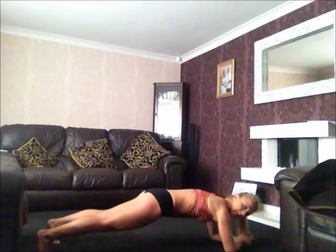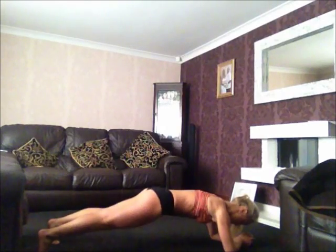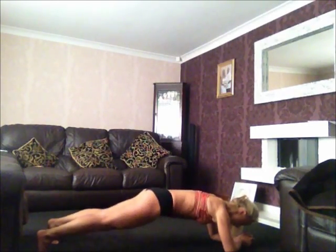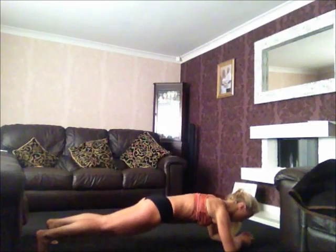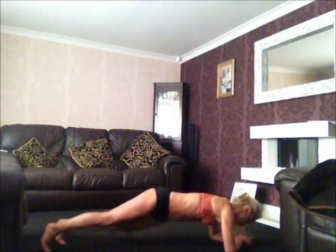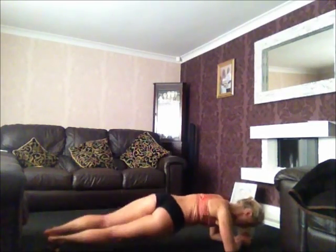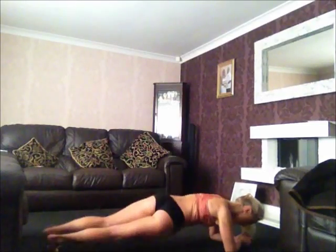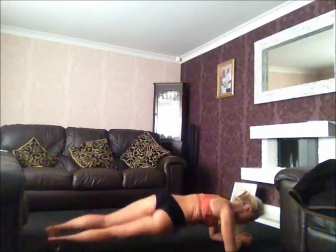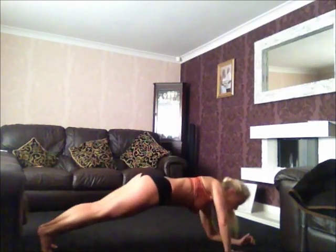We've got twenty pulses here. Ten, twist, twenty — hitting the obliques. Hold it here, come up, don't drop it. Turning on one side.